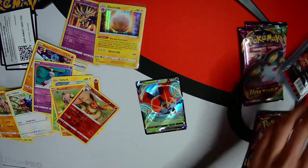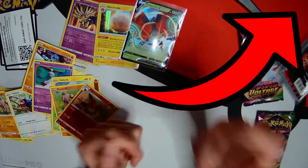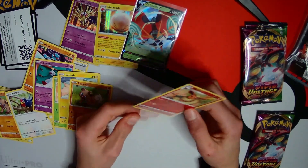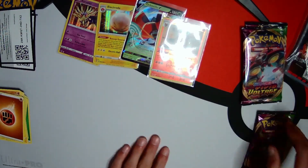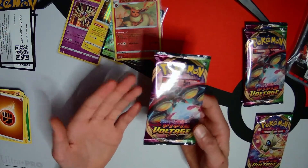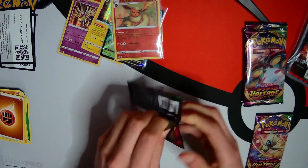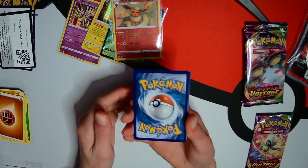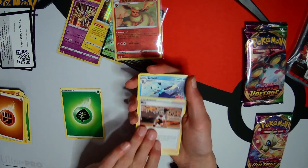Let's sleeve up both the Flareon and the Orbeetle. This is a good pack opening so far. In my first video where I was unboxing Vivid Voltage, I pulled a lot of regular rares and not-so-good cards, so that's probably why we're getting good cards now. I love that Flareon - here's a little fact, Flareon isn't my favourite Pokemon, it's just one of my favourites. It's another Leaf energy. And yes - Bea! Let's go! I love Bea, my folk gym leader, and I haven't got this card.